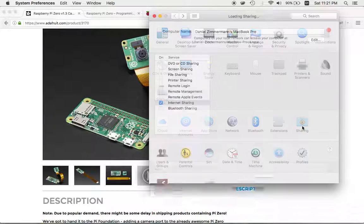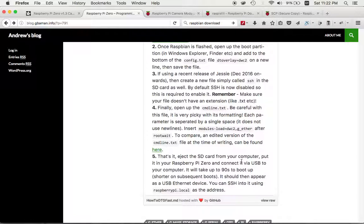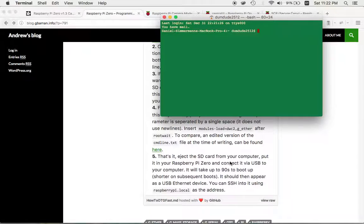Once you've set the IP manually, go back to System Preferences, then Sharing, click Internet Sharing, and make sure the RNDIS/Ethernet Gadget is checked. Now, as the tutorial says, you can SSH in using raspberrypi.local as the address. I had never really communicated via SSH before, so that part took me a while to figure out.